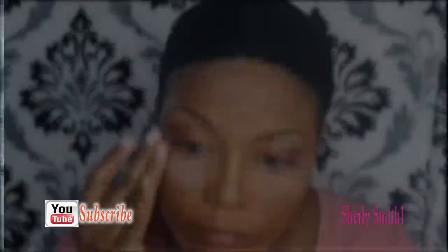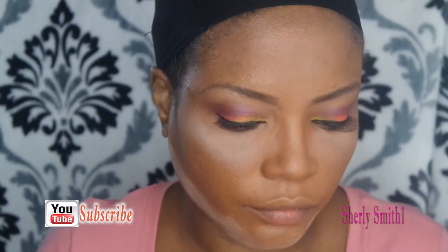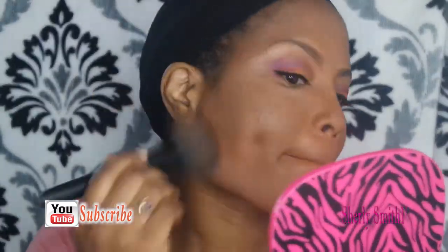She's showing the True Match Super Blendable Powder. She's applying the powder to her face — very lovely.